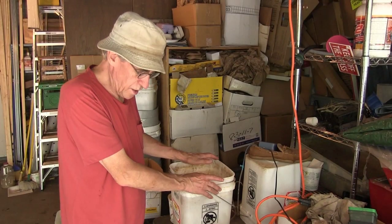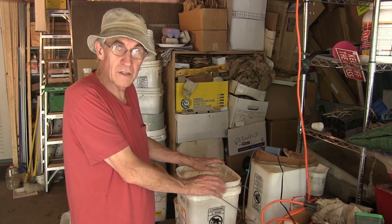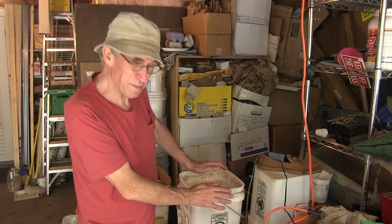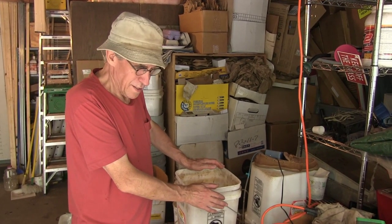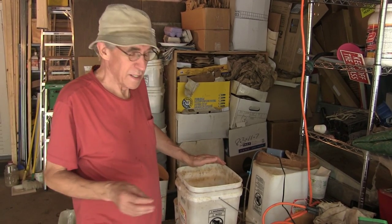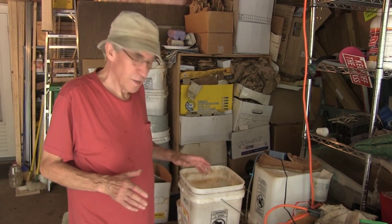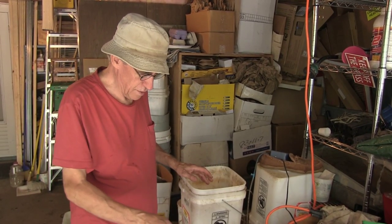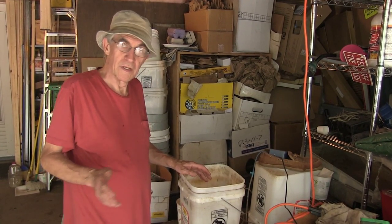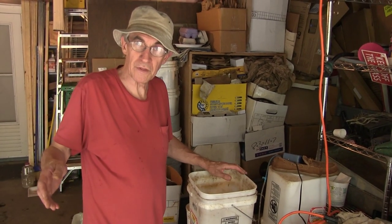We're gonna make worm tea today. It's gonna have to percolate for 24 hours. Sometimes I let it go longer than that, but I never stop it short of that. The idea is we're gonna take worm castings — worm poop — and we're gonna put it in a bag and put that in water with some additives, and then bubble air through it for 24 hours. That's the basic process.